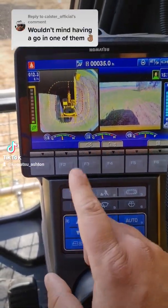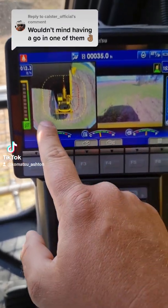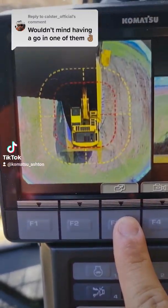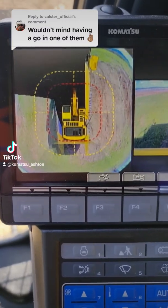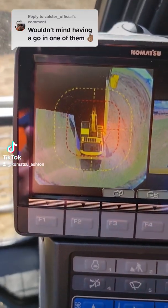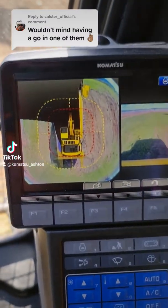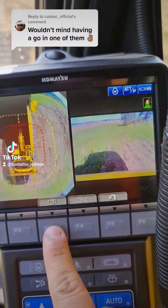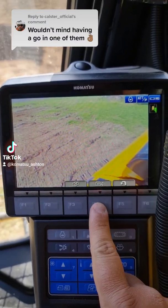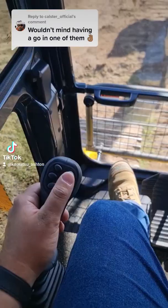A couple of key features on this PC290: you've got ConVision, so a 270-degree bird's-eye view of the machine. You can see cameras over here, here, and here. You can expand this out — that's the perimeter of the machine. Your reverse camera you can set, press one more and you can put it full screen on your reverse, or you can pick one of the other three cameras. There are four cameras all up: side, side, reverse, and left-hand side.